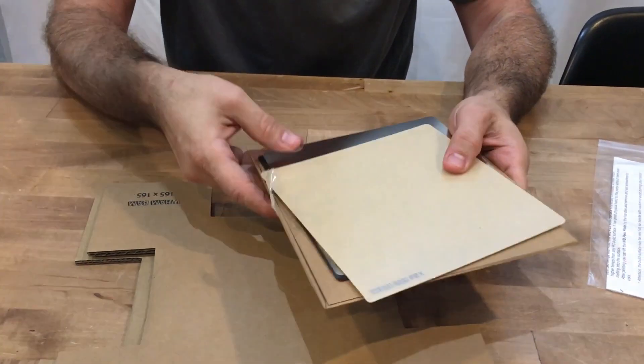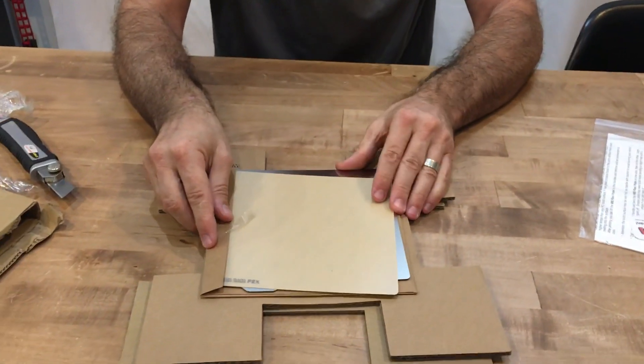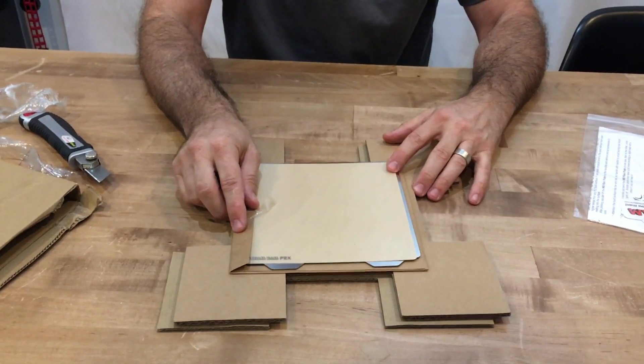We have seen photographs and videos of packaging that came highly dented, but it never affected the contents inside because they're so well-protected. Thank you.